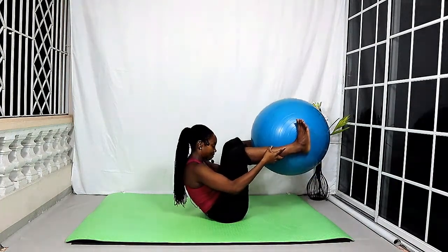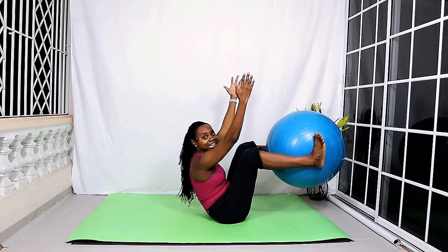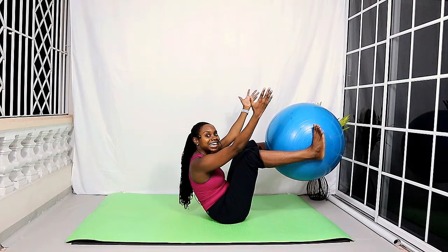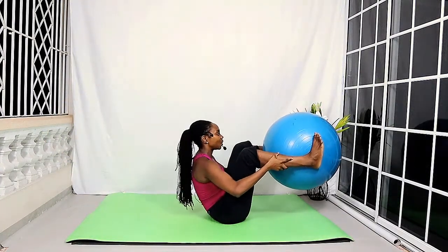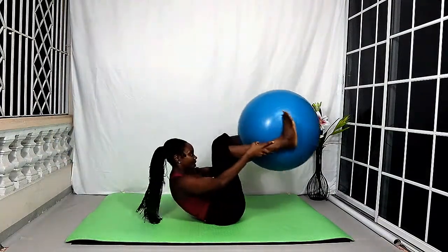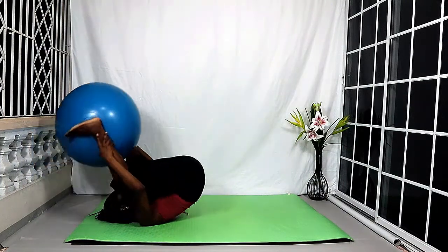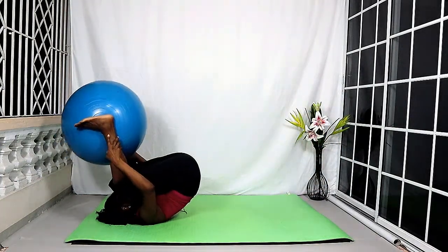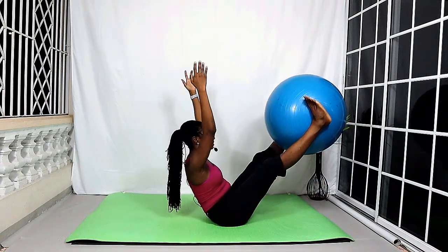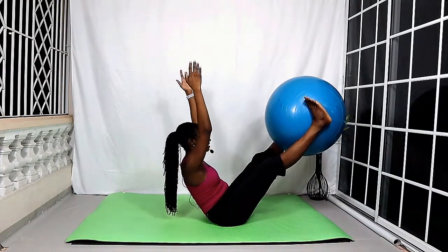Rock back, rock up, and extend the arms — forward or upwards, keep the knees bent or straighten the legs — figure out where you are in your practice today. Place the hands on the legs, relax your shoulders, squeeze the tummy in, and roll back. Roll up, hold it here and balance, then bring it back in. Continue rolling back and up, extending into your balance, and bringing back in. Let's do two more — rolling back and up, extending, and in. Last one — rolling back and up, extending, and in. And relax.